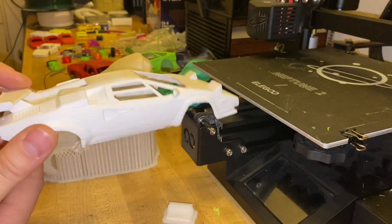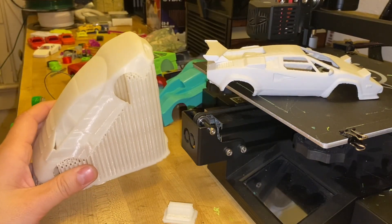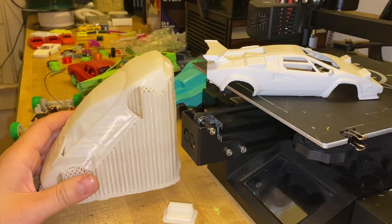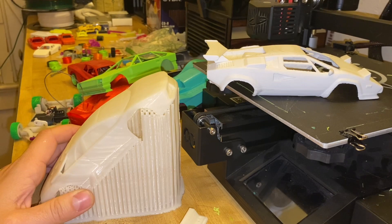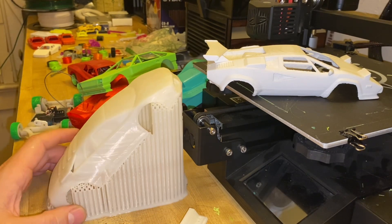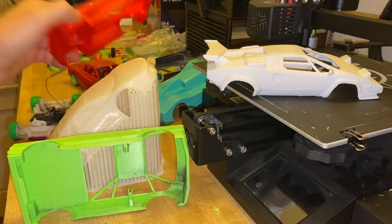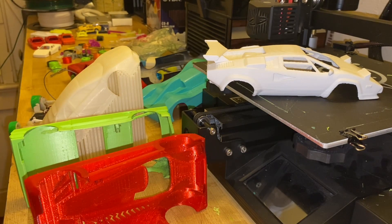It sucks because you end up using a lot of material — like 100 grams, and the body is only half of that maybe, or less. So I hate wasting material, but if you want a good print, you sort of have to do it. With my bodies, I avoid that problem altogether because these print this way and you don't waste material on support structure.